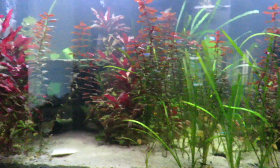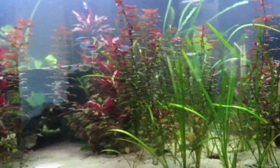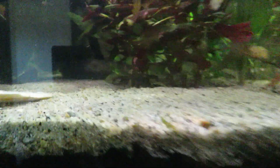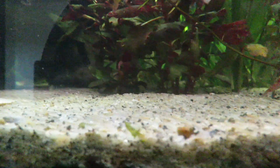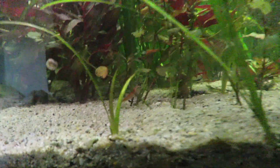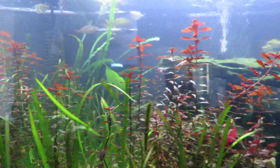I looked up detritus worms and I don't think that's what it is — it doesn't look exactly the same. I'm not seeing anything like them sticking up or poking out of my substrate, and there's nothing like the signs of detritus worms collecting along the top of the glass. I'm not seeing groups of any type of worms even with my magnifying glass.